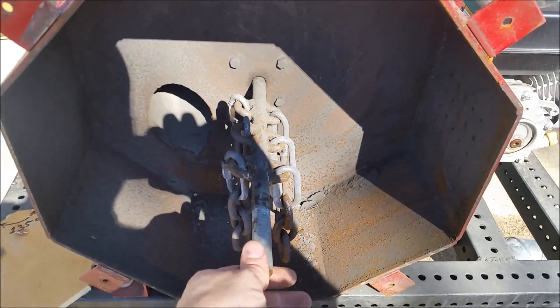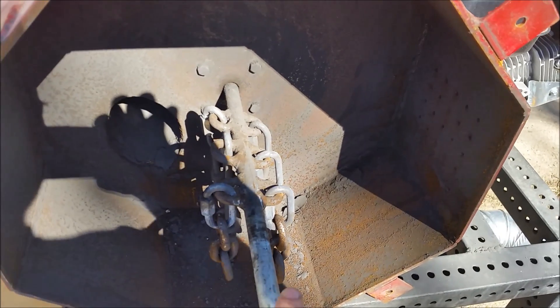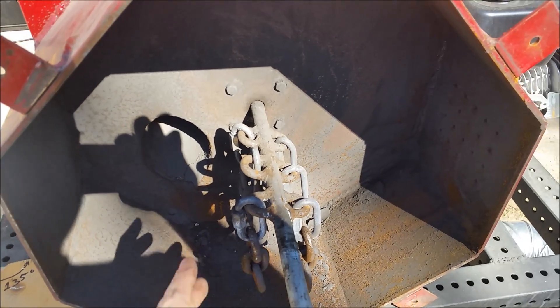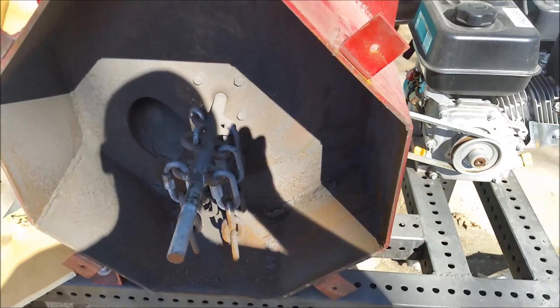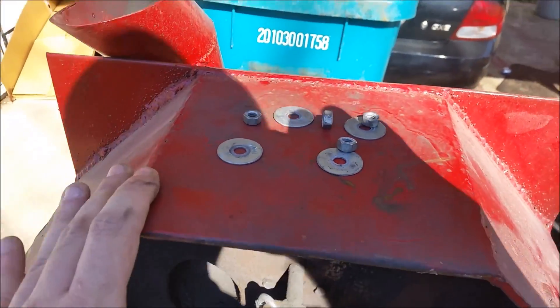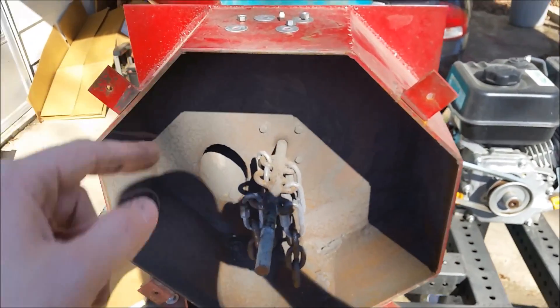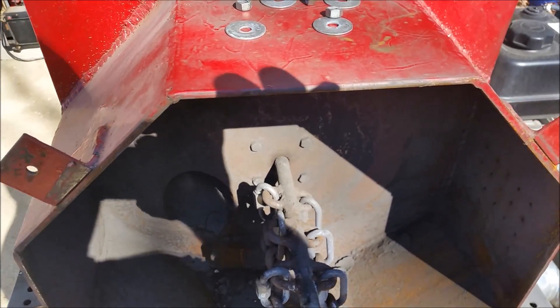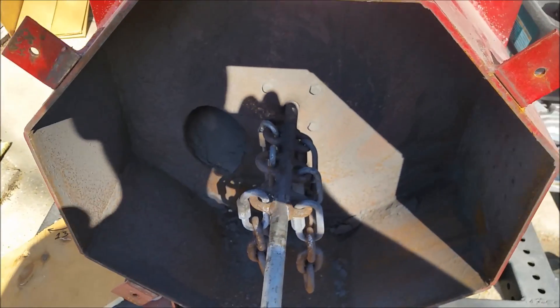In a previous video I had shown how I made this shaft. I'll put a link in the description if you haven't seen it — you can go check that out. What I did was welded together the octagon first, this border that you see all the way around. This part was tricky and I scratched my head on it for a while figuring out the best way to do it.